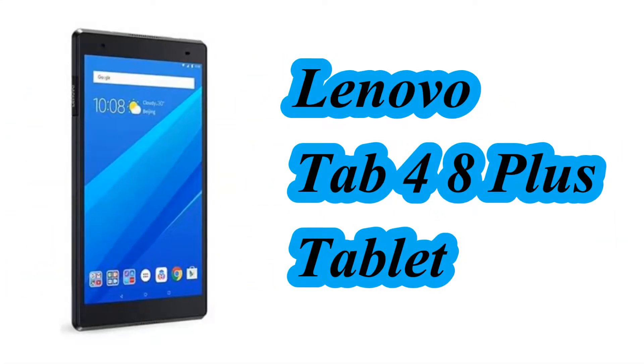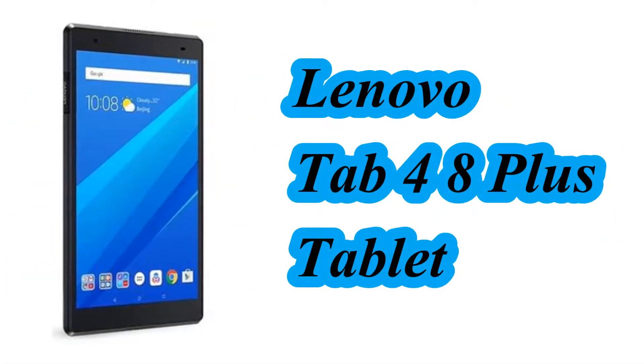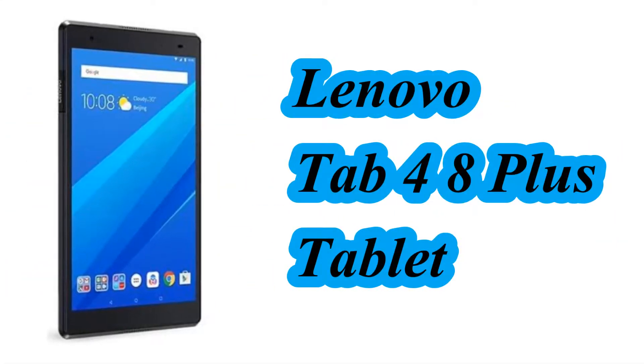Hello Friends! In this video we will see the specification of Lenovo Tab 4 8 Plus Tablet.